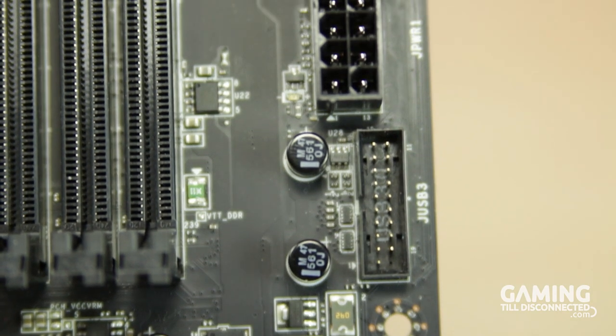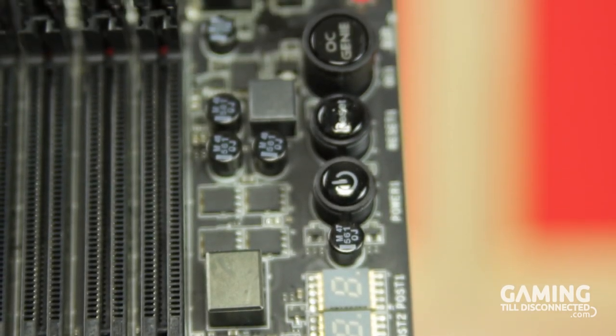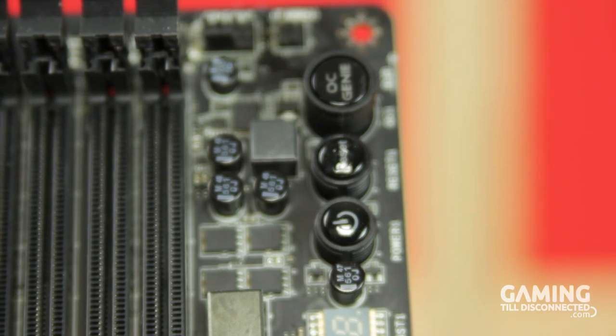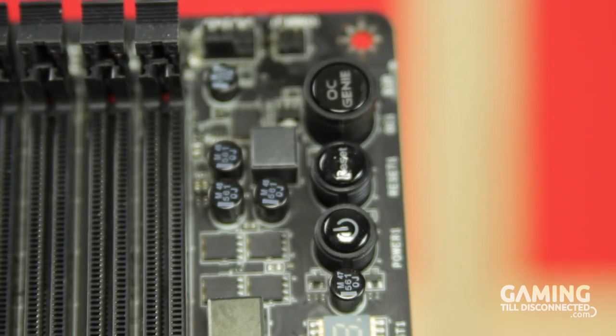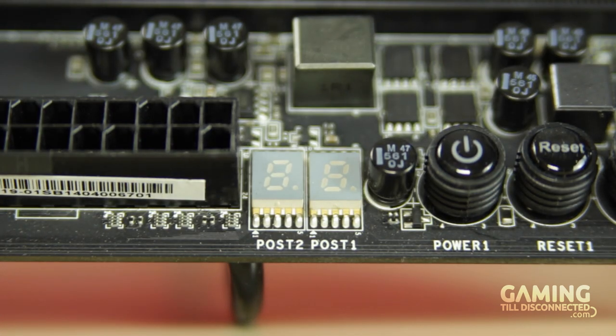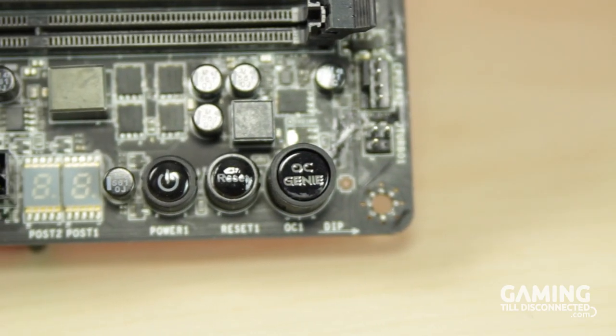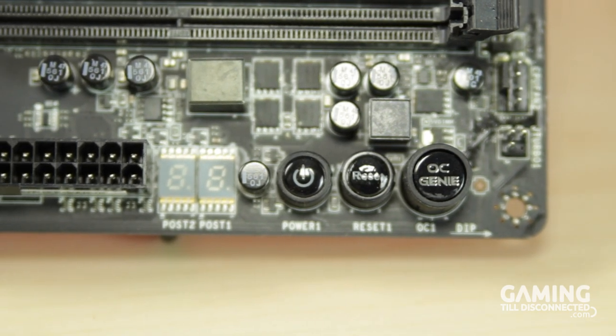Just above these SATA ports is the front panel USB 3.0 and 24-pin power headers, as well as onboard power and reset switches. You will also notice a button labelled OC Genie, which allows you to overclock your system with a simple press. A two-digit display presents error codes during the POST process, after which it switches to show the temperature of the CPU in degrees Celsius. Those who are picky about appearance may be annoyed by the fact that the display emits a green light rather than a red one.